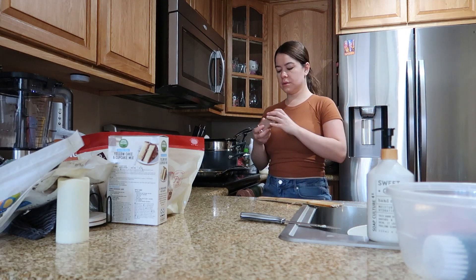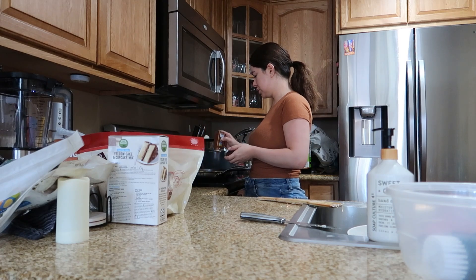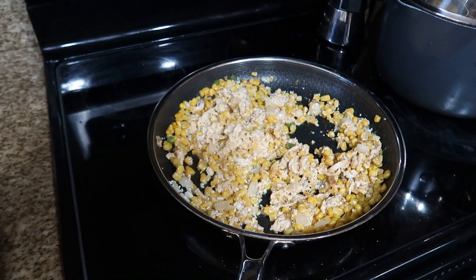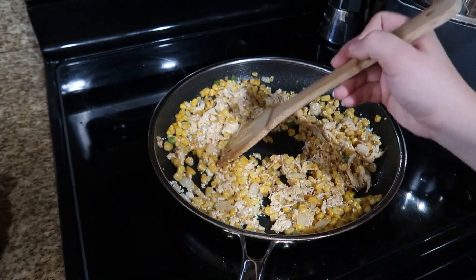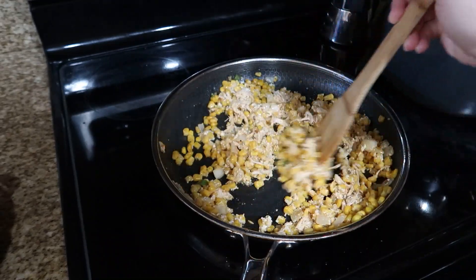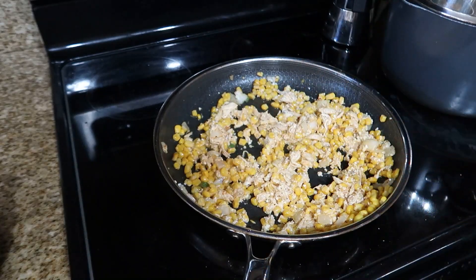I'm also going in with some chili powder — you could either do chili powder or tajín but I really want to do chili powder here. I'm gonna go ahead and mix it up. This is how it's looking right now and it looks so so good. I'm gonna give it a taste test just to see if it needs anything else, but I think it should be good.